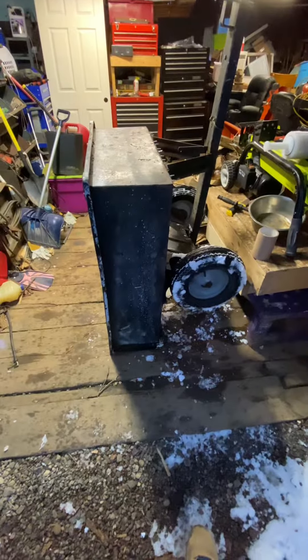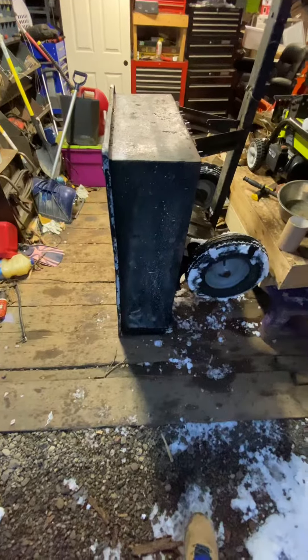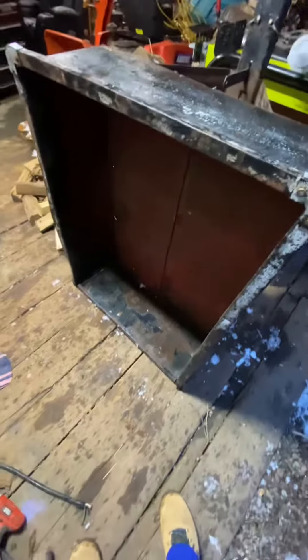I picked up this lawnmower wagon off Facebook Marketplace for twenty dollars. The advertisement more or less said 'lawnmower cart for sale, not in the best shape but still functions.'